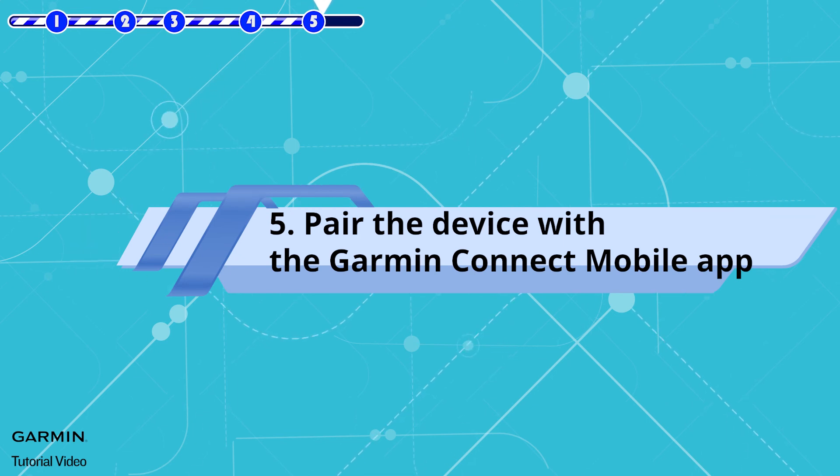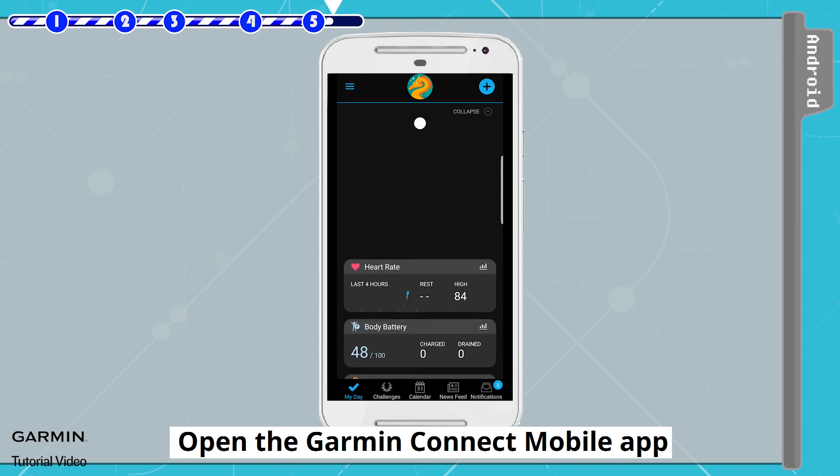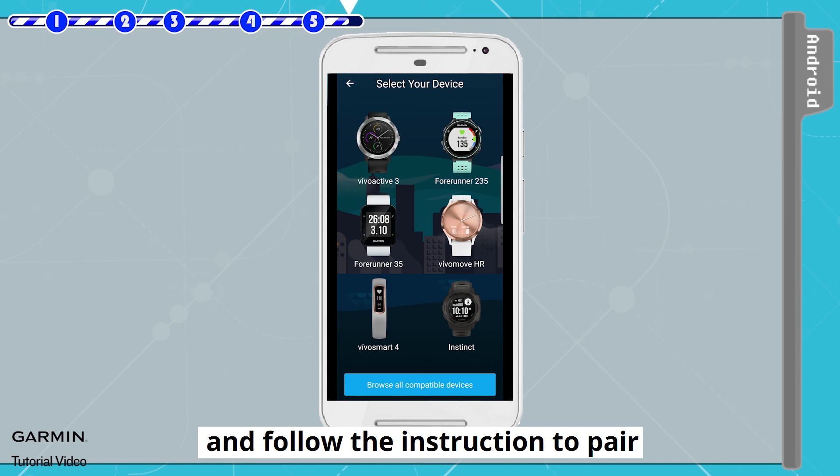Step 5: Pair the device with the Garmin Connect Mobile app. Open the Garmin Connect Mobile app, select the Add New Device button, and follow the instructions to pair your device.